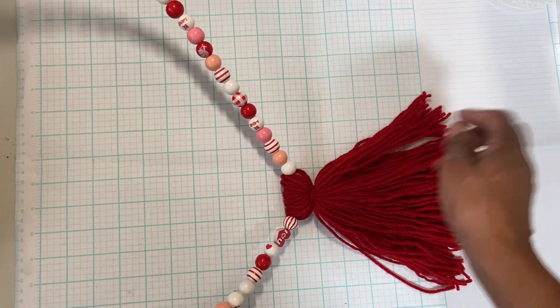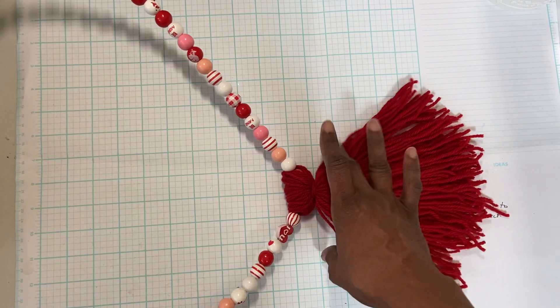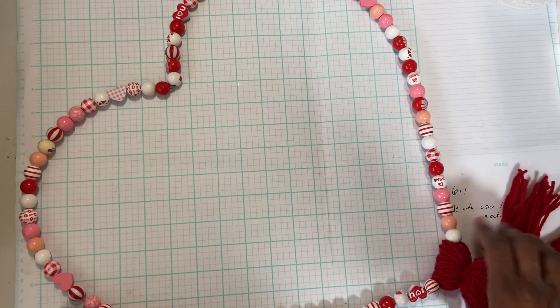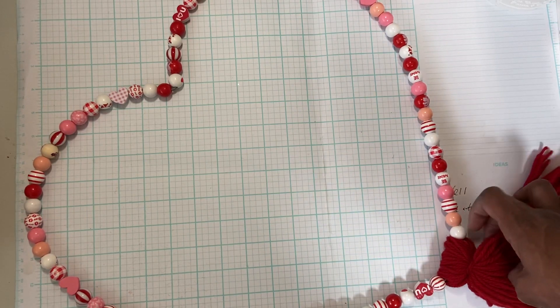I'm excited to put this on my front door and take that fall wreath I have up there down. So there you go. Don't bypass things when you see items at stores like Hobby Lobby and Michael's that are missing a piece.